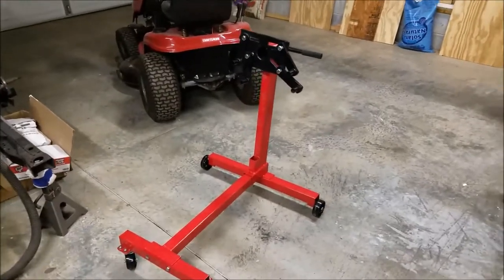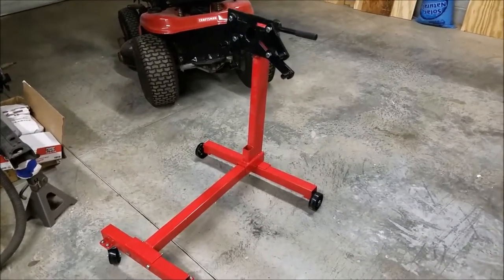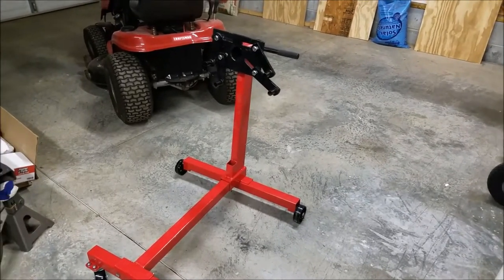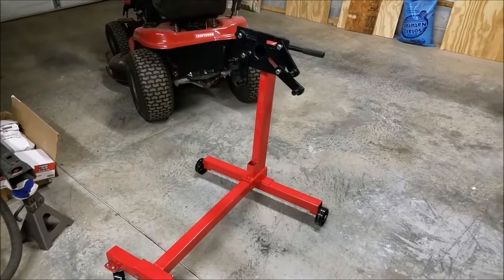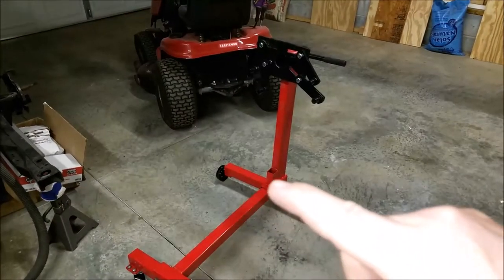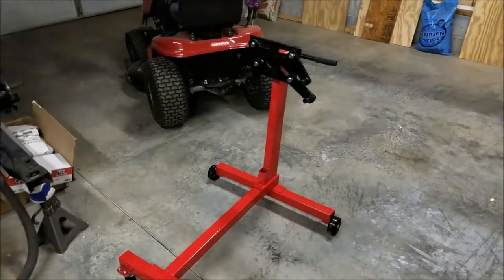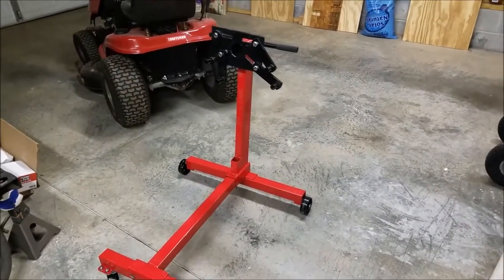Here's the first engine stand — I haven't done anything to it yet. I'll put it together and see how it works. I'm satisfied with it because I'm going to cut it up anyway. I plan to cut the neck off, use 2x4 stock, and extend the neck so when I put the car in the rotisserie and rotate it, it doesn't hit this bar or the extra support down here — that's probably going to get in the way.